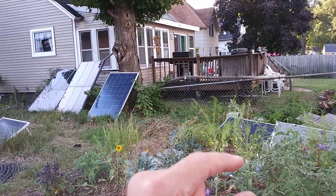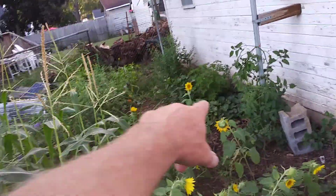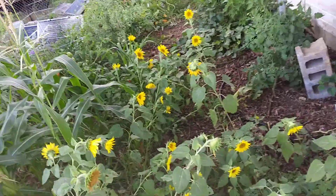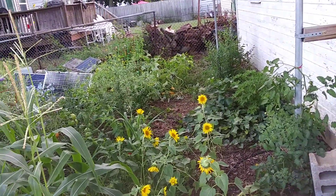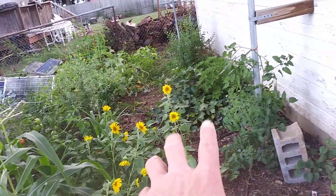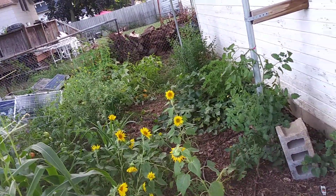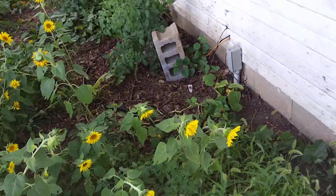I saw some watermelon over there — nothing very big. The squash is getting big. I realize what that is over there — that is potatoes, and some sweet potatoes. So I'm gonna have to find a homestead video that covers those and see what the deal is with the timeline and what the leaves look like as to when I can dig those up. I dug out all the dirt and put in potting soil, so I can dig up the potatoes a whole lot easier.